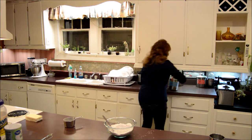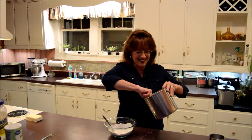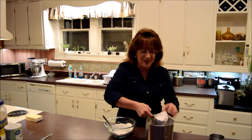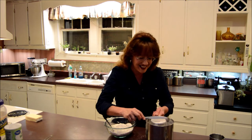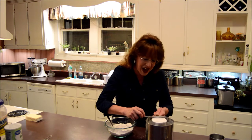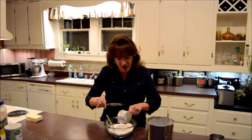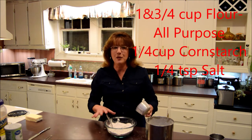All right. My goodness, I can't believe I did that. I told y'all I mess up — I mess up all the time. Oh my goodness. So, one and three-fourths cup flour. I put in the three-fourths cup already. Oh my goodness, I'm so sorry.